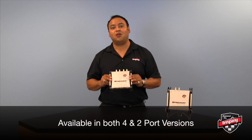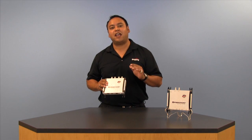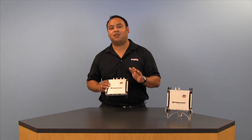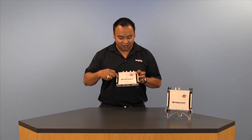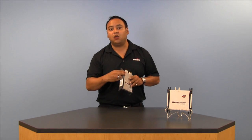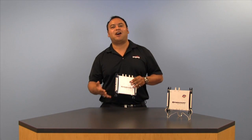Now one of the first things you'll probably notice about it is its compact form factor. Unlike most high-performance RFID readers out there on the market, the Speedway Revolution only weighs a pound and a half, is seven and a half inches wide, and only 1.2 inches thick, making it easy to deploy in just about any application.